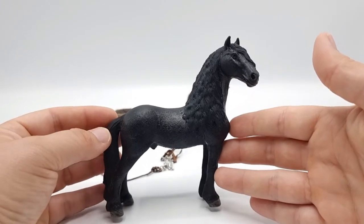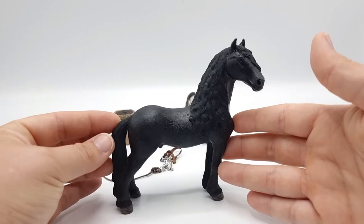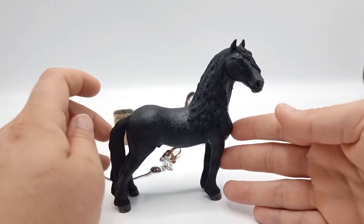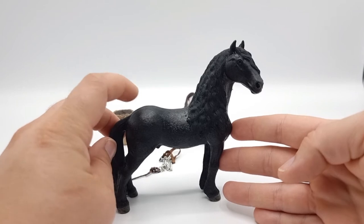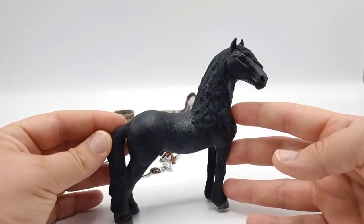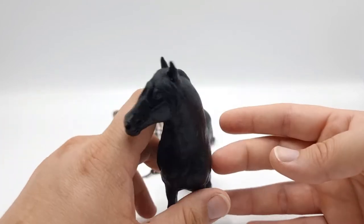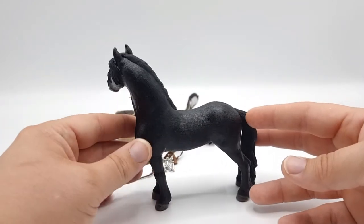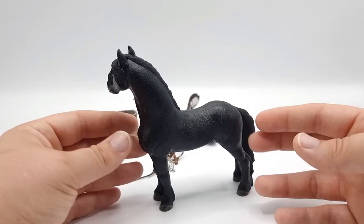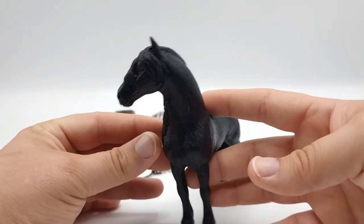Last but not least we have the Friesian Stallion. He is a really gorgeous model and I can understand that a lot of people have him as their favorite. He is a really nice representation of the Friesian breed and he looks really noble. Really nice posture. It's super hard to show you the details on black horses.